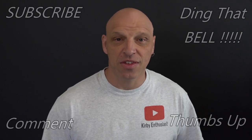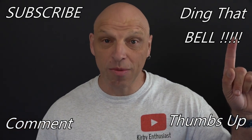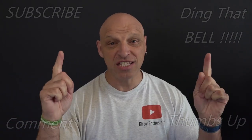Hi Kirby fans, welcome back to the channel. For those who are new to the channel, if you find you're getting value out of this content then contemplate showing support by slapping that subscribe button — it's absolutely free. Ding that bell for notifications, give us a big thumbs up and comment down below. I will reply to the comment and if I like what you comment I'll pin it to the video.